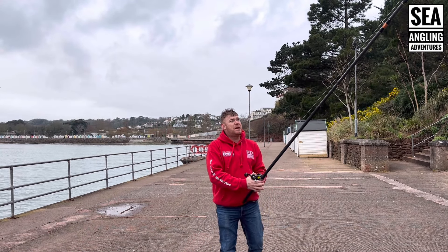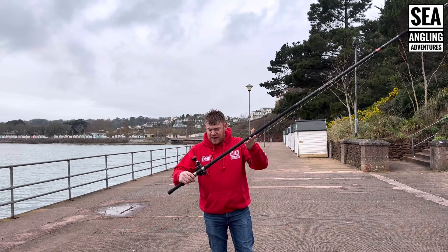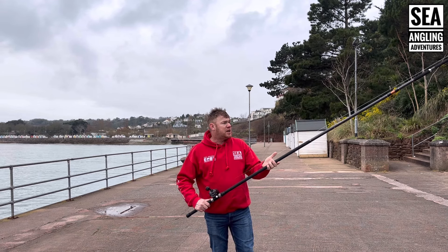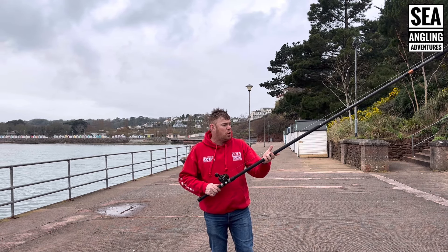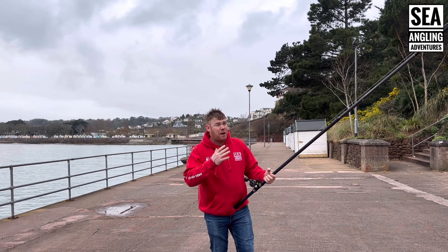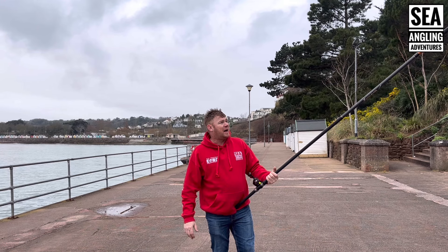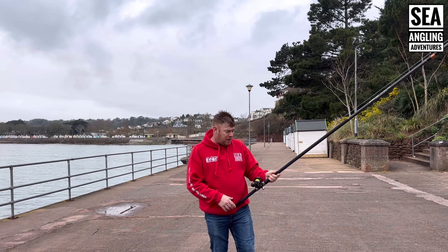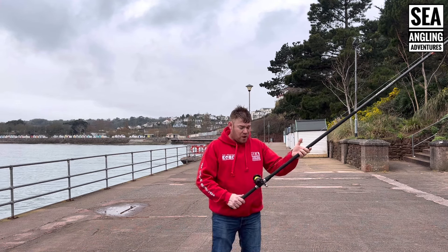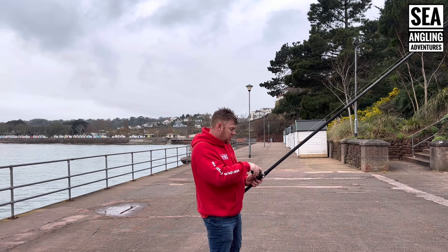I've got this matched up today with the Zocron XGT40 — a perfect setup for this reel. Chesil beaches, any clean sort of ground, especially plaice fishing. It's got the backbone in the rod to cope with it all. I did a review on it last week and it's just a phenomenal bit of kit, which I'm matching up perfectly with this reel.